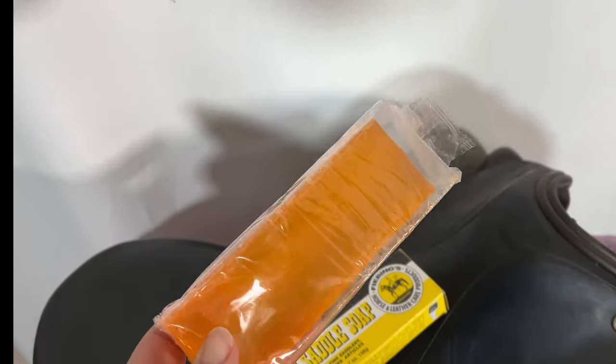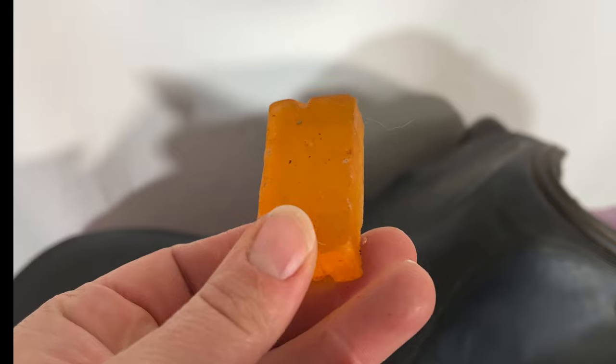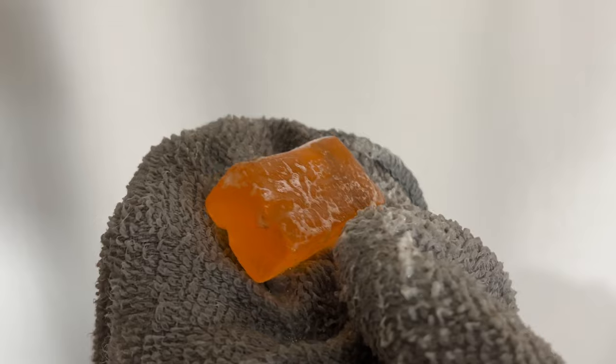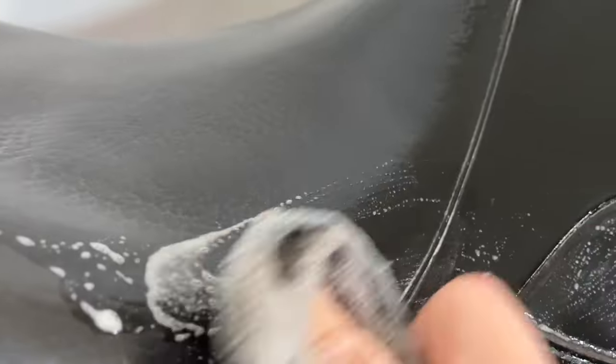The first step is washing the entire saddle. I'm going to use this glycerin soap — I have a new bar but also a piece of an old bar, so this will be the perfect amount. I'm just going to start by using a damp washcloth and getting a little bit of suds going. It took me around two and a half hours to get this saddle completely clean; I managed to edit it down to about a minute for you.